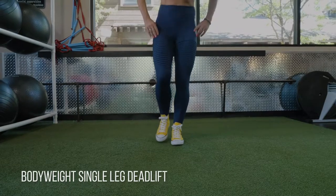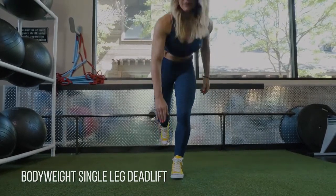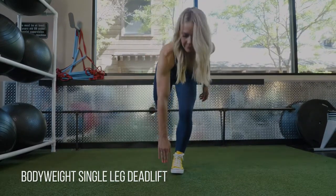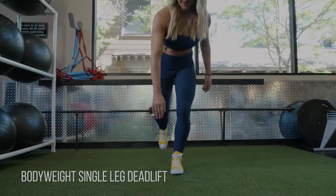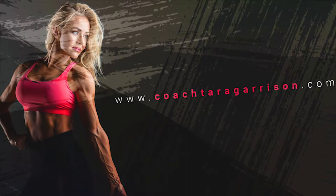You want to focus on pushing your hip back and then really keeping that back foot aligned. See how it's lined up right with my hand there, instead of going way off to the inside or way off to the outside. Keep your body aligned, your shoulders square to the ground, and then drive through your heel as you come back up to standing.